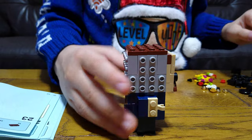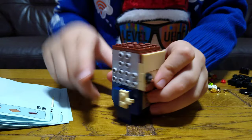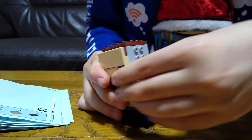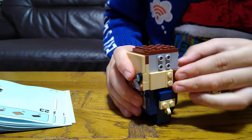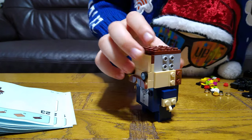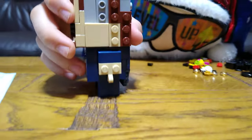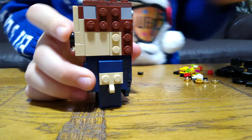Then you turn it around, lock it up, and place this onto here, this onto here, this onto here. Then on the other side, two. Next you get this, like that, and then that, and then on the other side two.